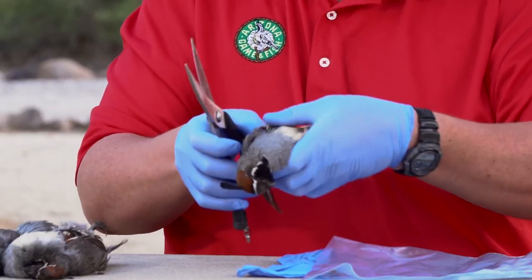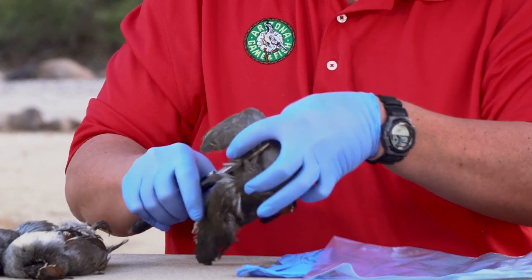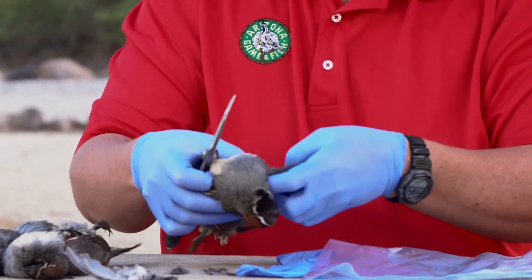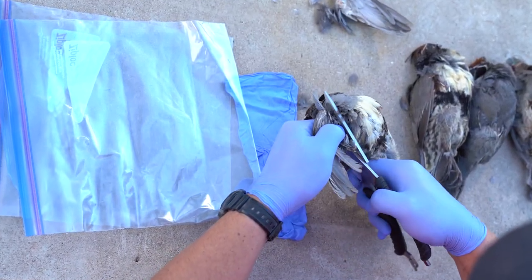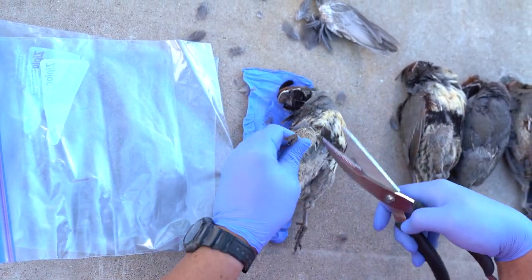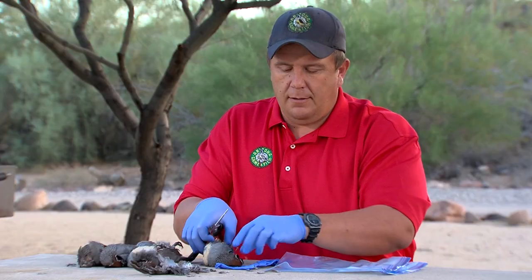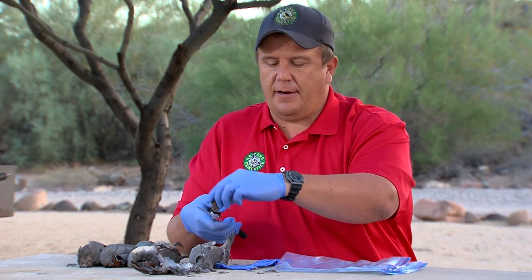So we first start out by clipping the wings off, just kind of close to the body, and this will help make it easier for that skinning process. And then I'll take a leg off just above the joint, leaving one on. And we'll remove the head — I want to leave a lot of the neck on there.